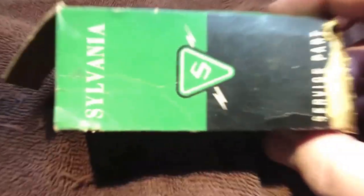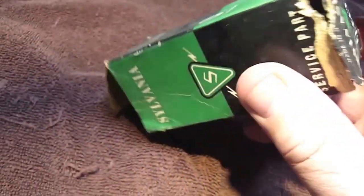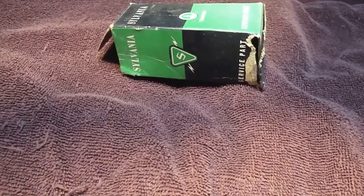But I found this in one of the boxes — I thought this was kind of cool. I pulled this out and it's very beat up and tattered, and it says here it's a Sylvania service part. It looks like the mice could have gotten at it a little — there are a few bite marks and stuff in here.